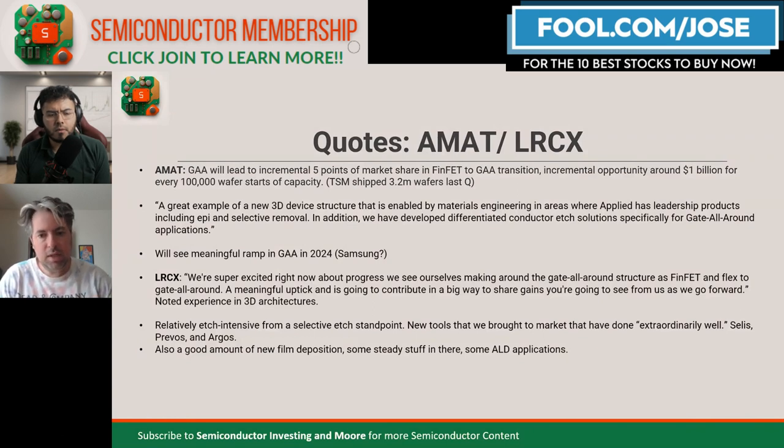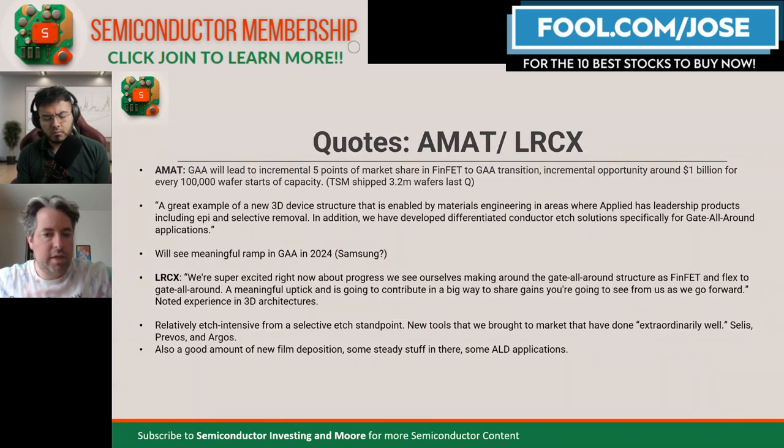Samsung is going to gate-all-around earlier because they hope to surpass TSMC once they get to the 2-nanometer node. Samsung will have had experience with gate-all-around already, whereas TSMC will be new to it. And don't forget about Intel — I'm sure Intel is going to be investing like mad in gate-all-around as well. LAM Research is also really optimistic; a meaningful uptick is going to contribute in a big way to share gains. LAM management noted they are the leaders in 3D stacking architecture from their experience in NAND Flash, and they pointed to their CELES, PREVLUS, and ARGOS selective etch models, along with new atomic layer deposition tools.